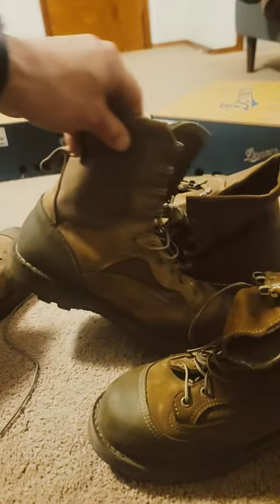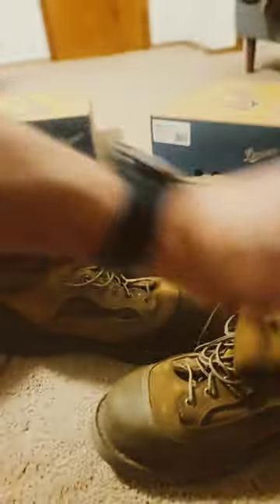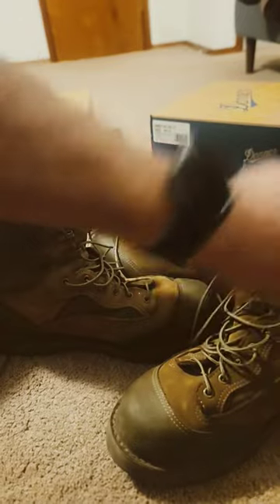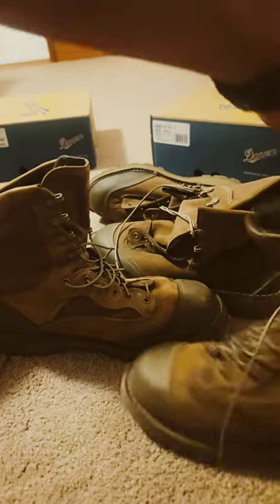We have the temperate version which has Gore-Tex inside — these things are waterproof but they don't breathe the best in hot weather. The other pair has vent holes which also allows water to escape if they get really wet, and there's no Gore-Tex.